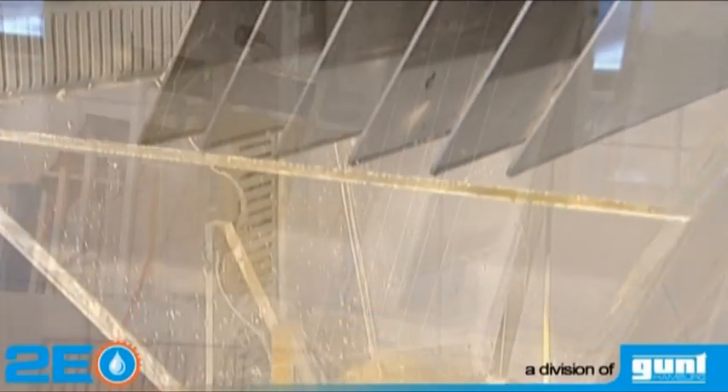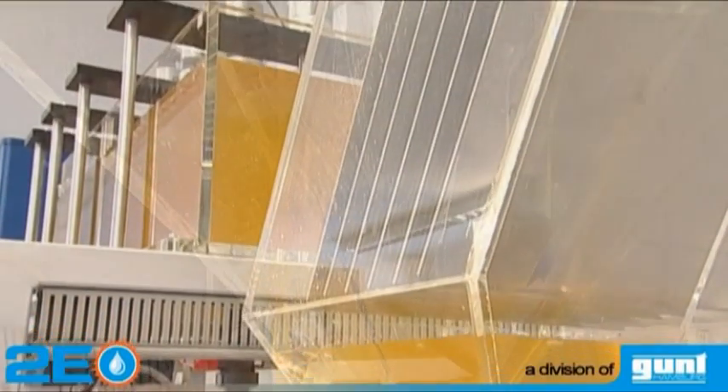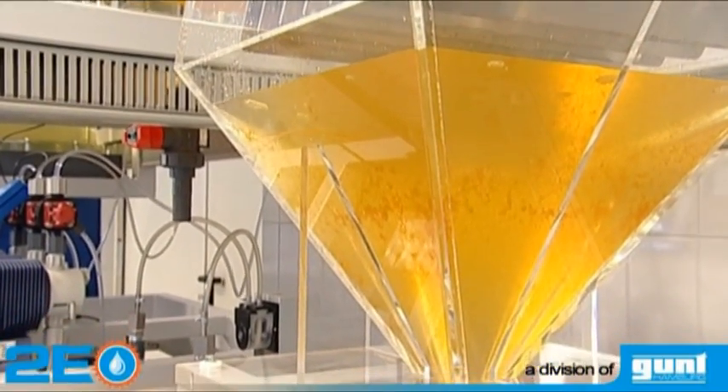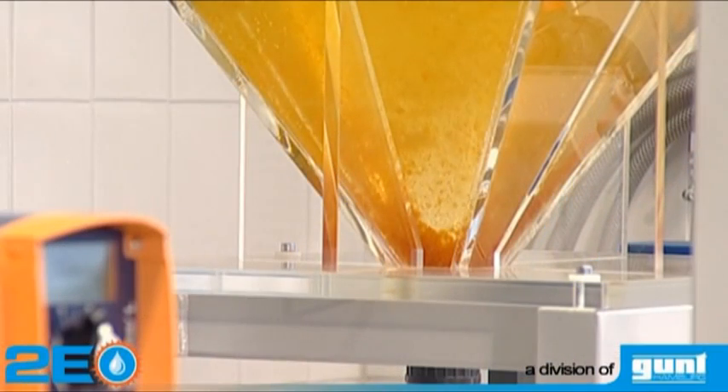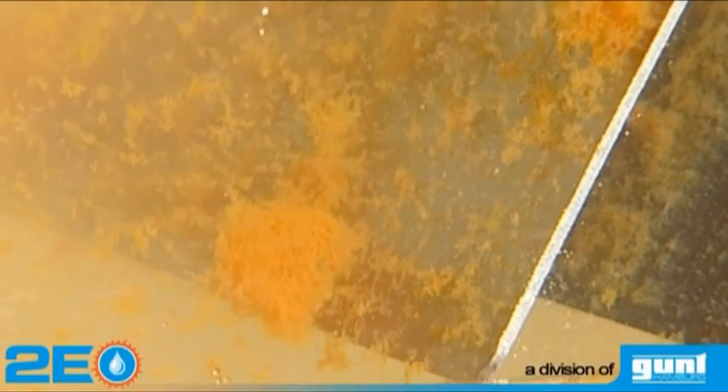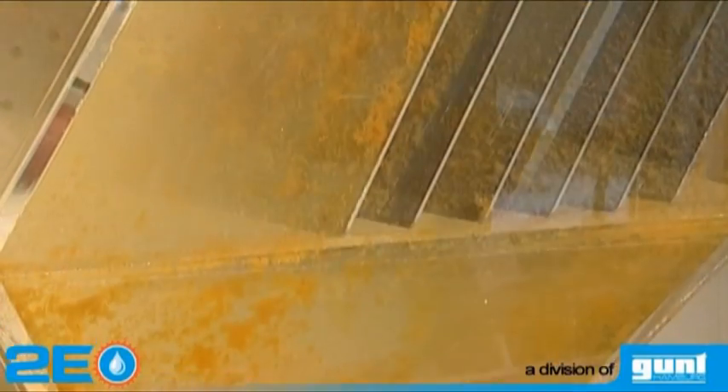After that, the iron hydroxide flocks are separated from the treated water in a lamella separator by means of sedimentation. As the water flows upstream between the lamellas, the flocks sink to the bottom of the lamella separator.